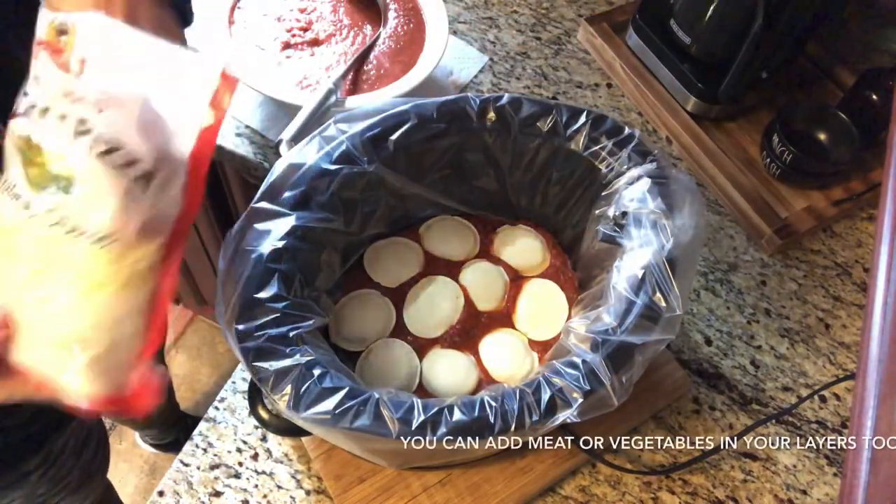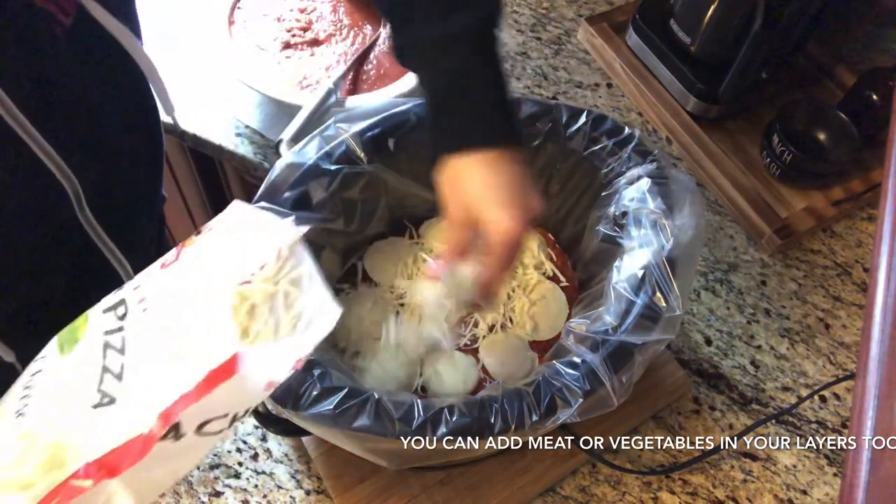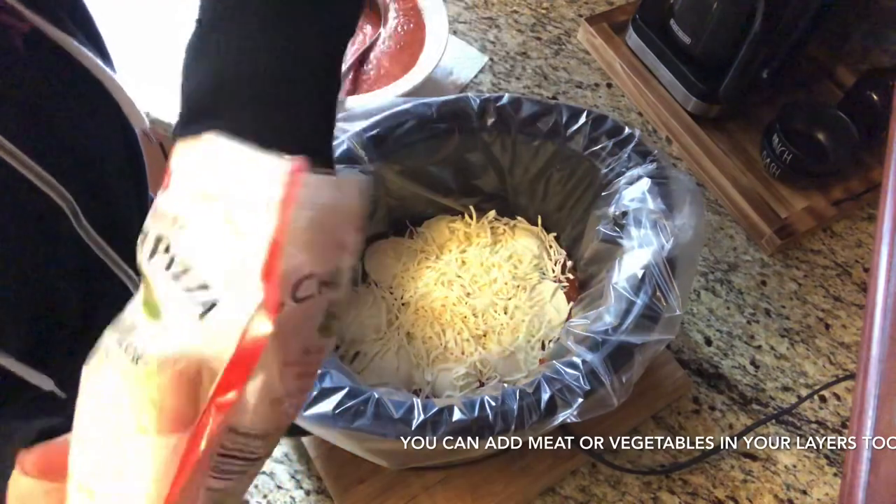I wound up using three packages for mine, but like I said, if you have room in your crock pot, feel free to add more. Always make sure that your last layer on top is the cheese.